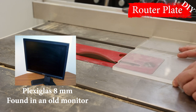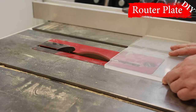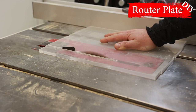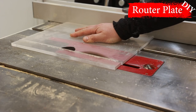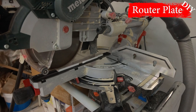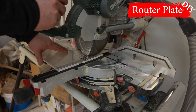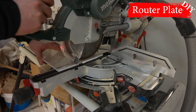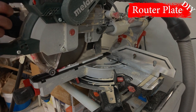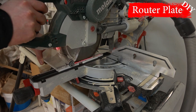In my case, I made a plate for a router table from Jet company. To start manufacturing, we need to measure the recess under the plate. After that, on a saw I cut the necessary piece out of plexiglass, then adjusted the dimensions of the opening on a miter saw.